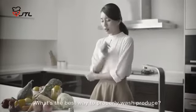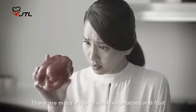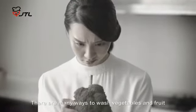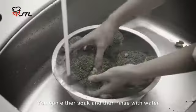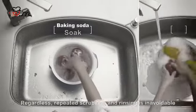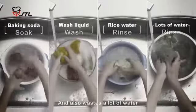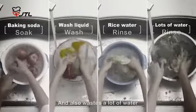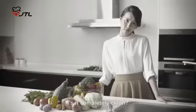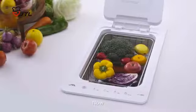Have you ever wondered what's the best way to properly wash produce? There are many ways to wash vegetables and fruit. You can either soak and then rinse with water, or add some baking soda. Regardless, repeated scrubbing and rinsing is unavoidable and also wastes a lot of water. And yet, is it completely clean? There's pesticide residue on the surface of produce that you just cannot detect.